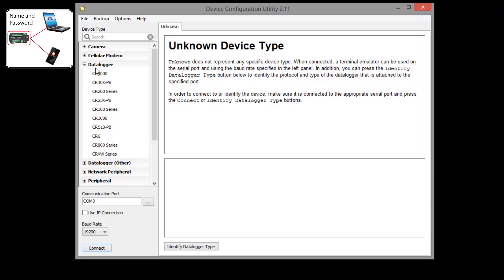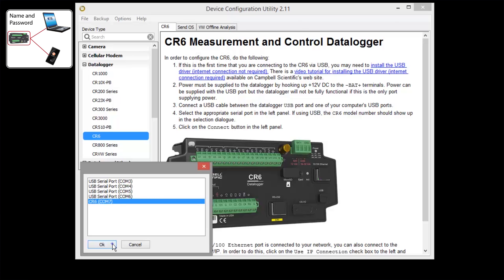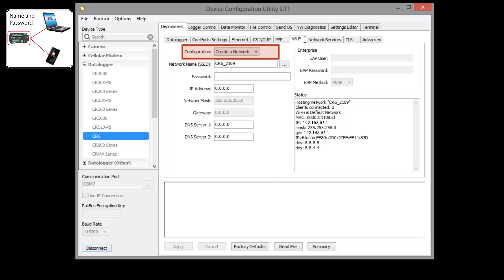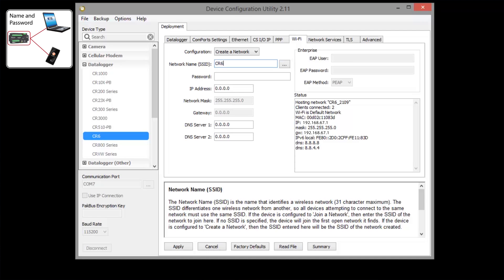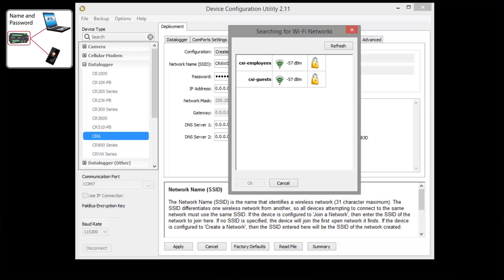Select a CR6 from the data loggers category. If you haven't installed the USB drivers, you'll need to do that now. We have another video tutorial to walk you through those steps if needed. Choose your communications port and connect. Select OK to avoid conflicts with the server. You'll see a Wi-Fi tab. As we saw in the first scenario, the default configuration is Create a Network. Here you can name your network — a site identifier works well. Choose a password; it needs to be at least 8 characters long. You'll need to remember this when connecting your cell phone or computer over Wi-Fi. Click the dot-dot-dot button to see the other networks in the area, and make sure your network name, or SSID, is not already in use. Apply your settings.